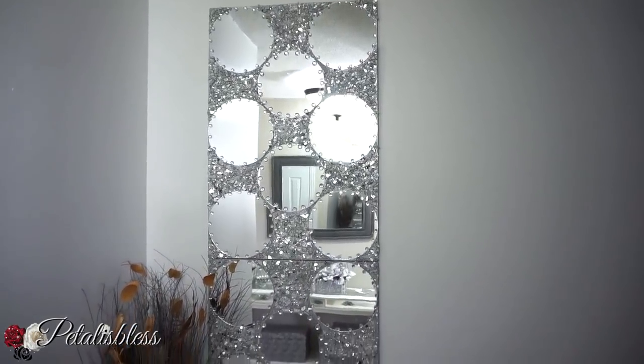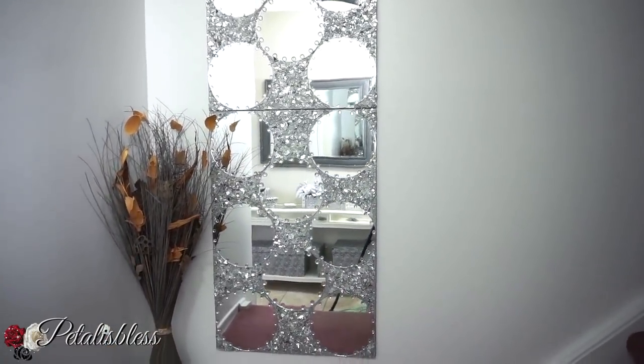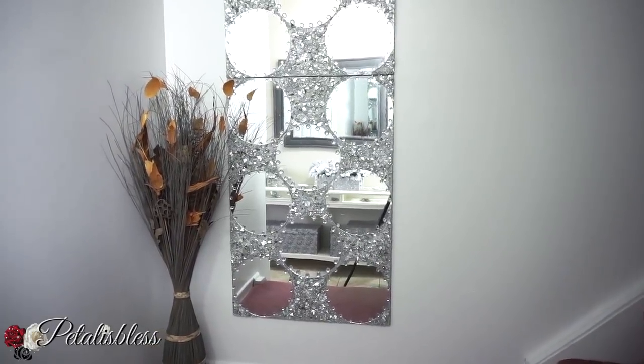Just using things from Dollar Tree — round mirrors, foam board, and the crushed glass. And the crushed glass was made from Dollar Tree mirrors also!